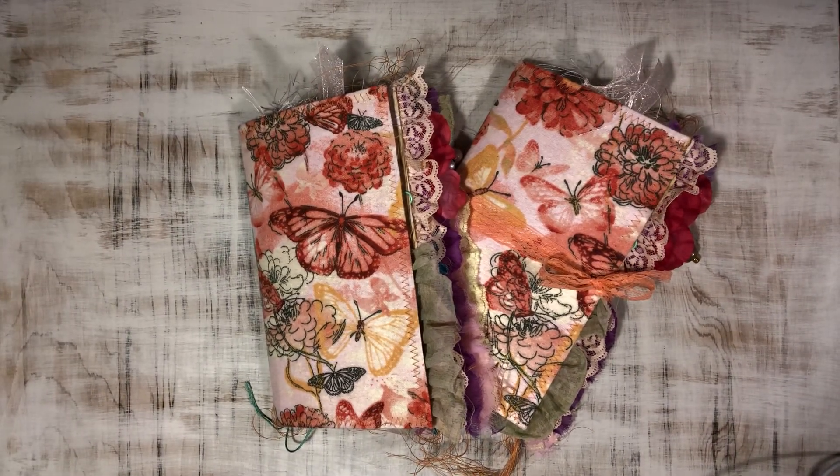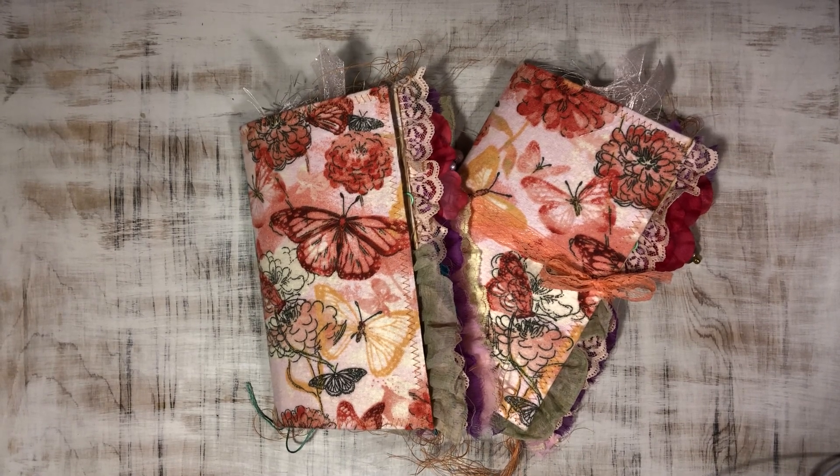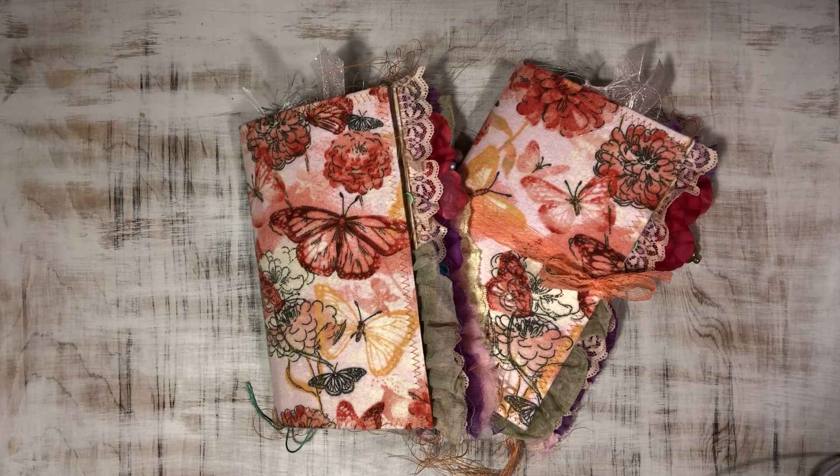Hello everyone, Angela here from Allocate Designs. I'm here to share a couple of new journals that I have finished — these are up on Etsy as we speak.